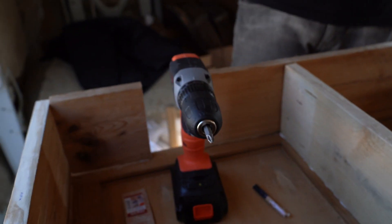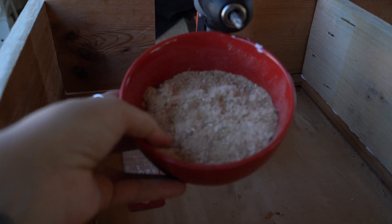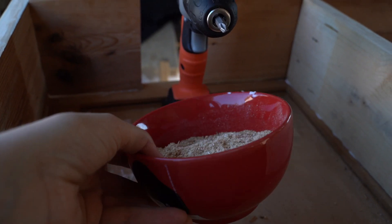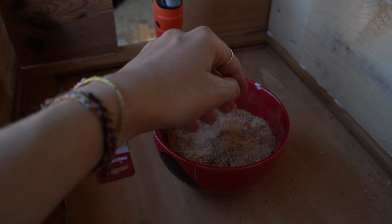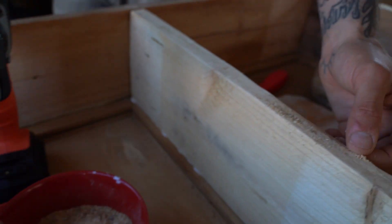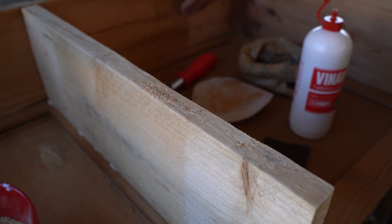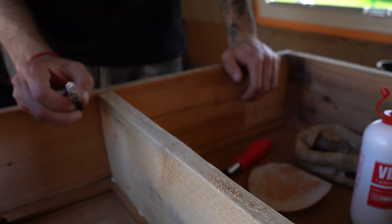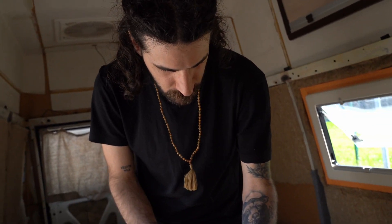This is all the sawdust — the segatura — that we collected from the wood cuttings, and instead of buying wood filler we have it homemade. We'll use it to do some little repairs, which we think are essential when you're using natural secondhand wood where the surface is not completely flat.